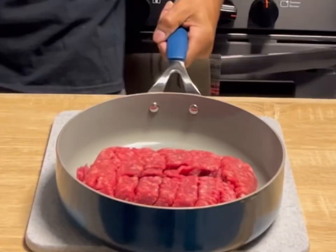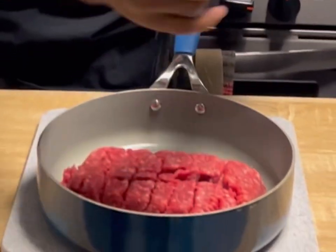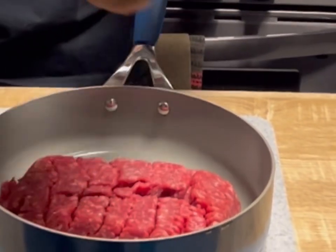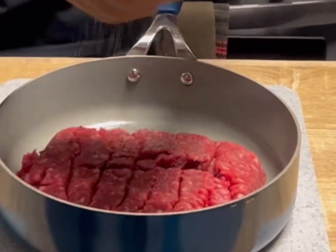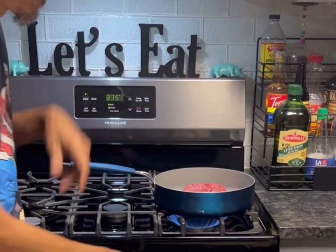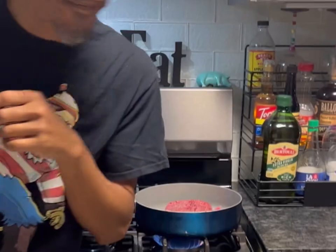We're gonna go with a half pound of ground beef — this is like the fastest one I think I'm ever gonna have to make. We got salt, we got a little bit of pepper. We're gonna bring it over to the burner, ground and brown our meat, and strain it out.